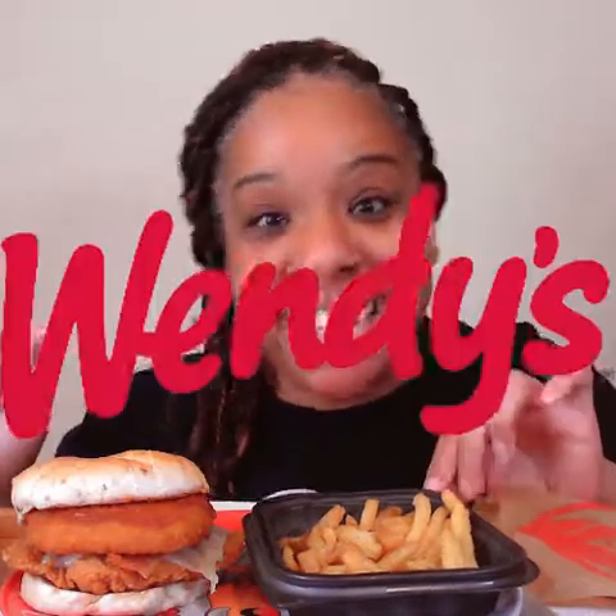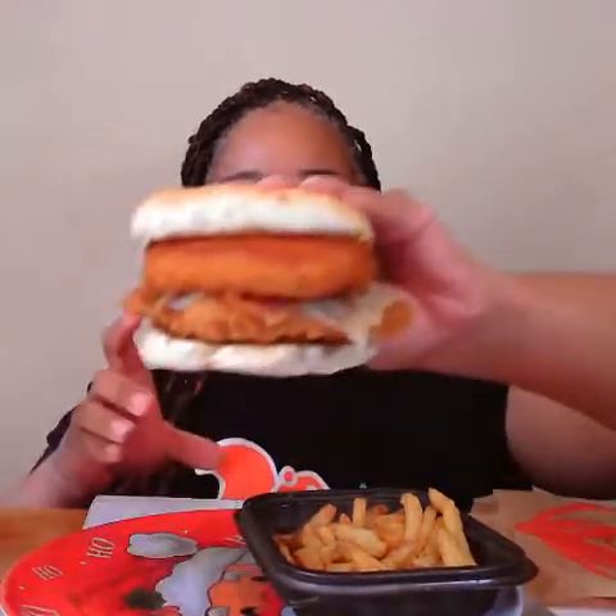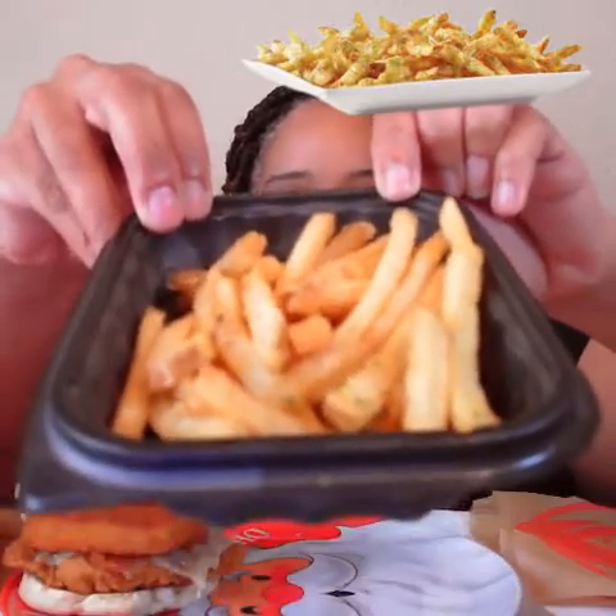Welcome to Down Home Eating with Candice, and today we have Wendy's. We have the Italian Mozzarella Chicken Sandwich — there's a story behind this — and we also have the Garlic French Fries.